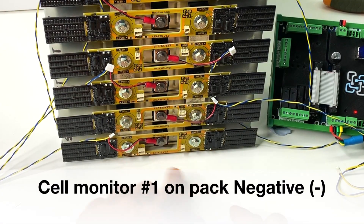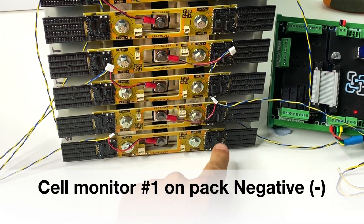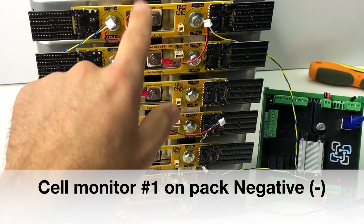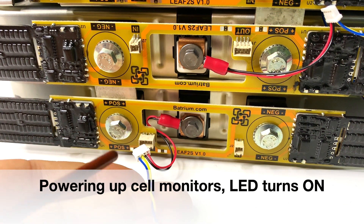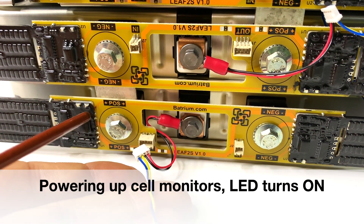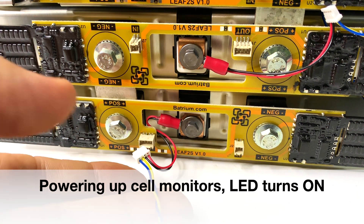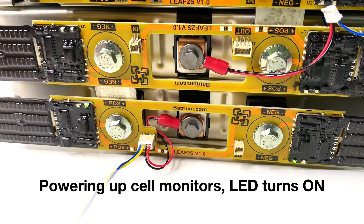Normally I start wiring from the most negative cell in the battery — that's going to be cell number one — then make my way all the way up to the last one on top, cell 14. Now we're going to power up both cell monitors. As soon as I plug the four-pin connector, you're going to see green and red LED lights on both cell monitors. Red and green — yes.